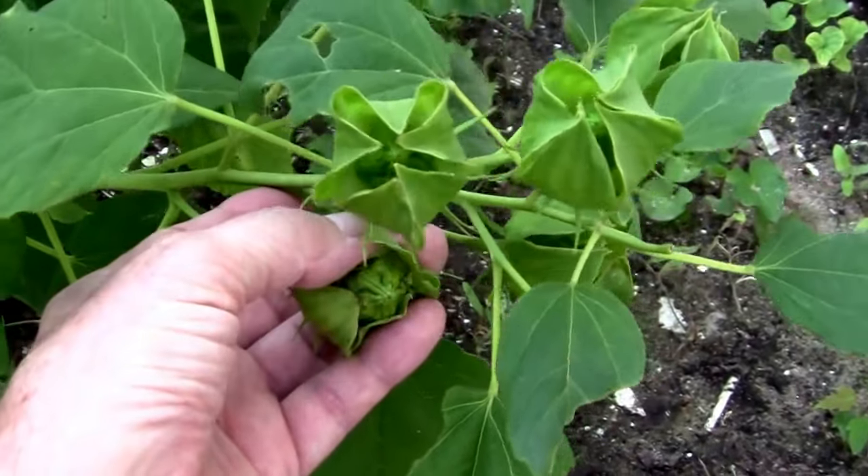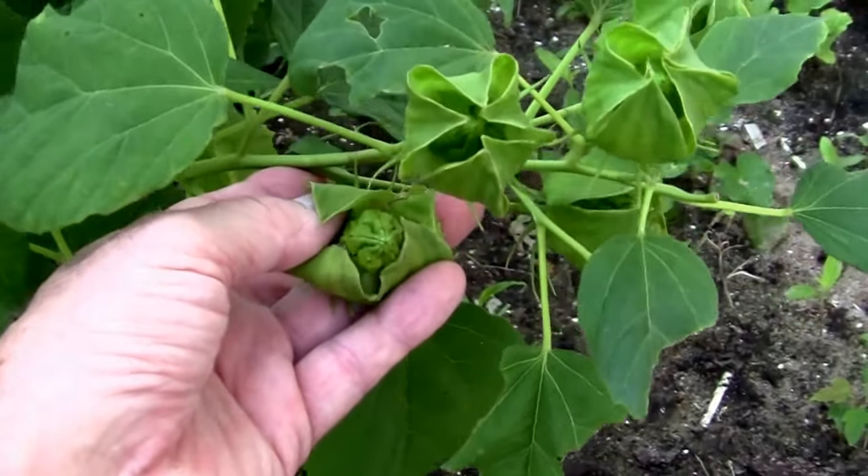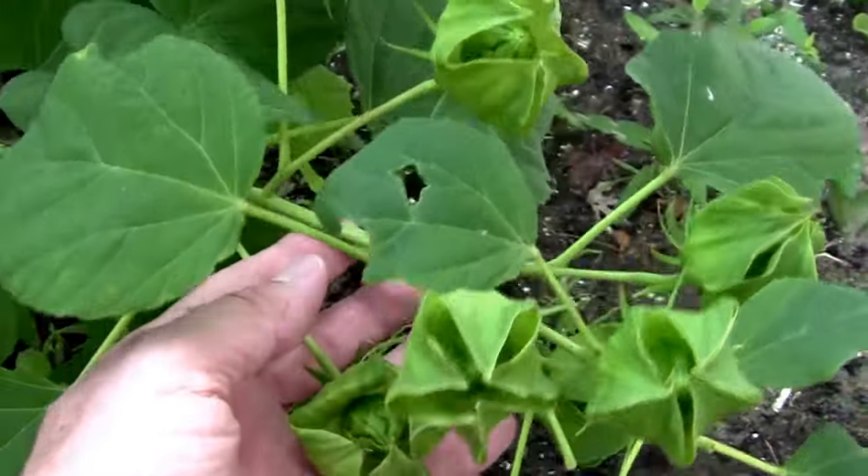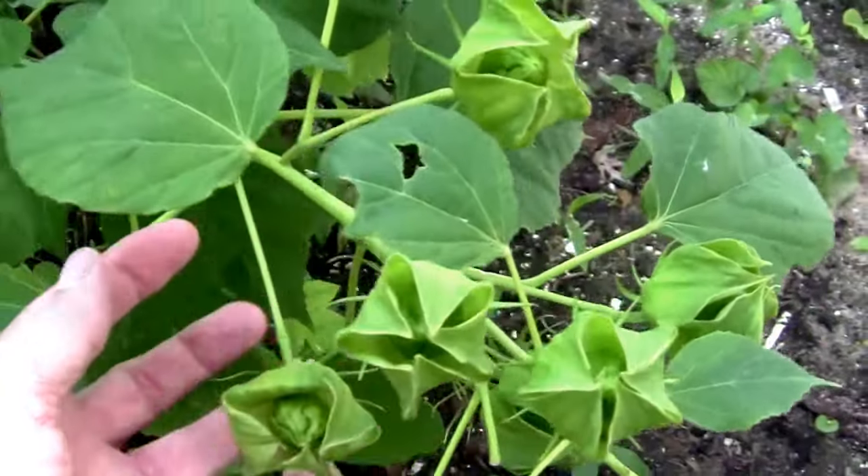This is forming a seed pod. If you let those seed pods get bigger and dry out, then your hibiscus is probably going to stop flowering.